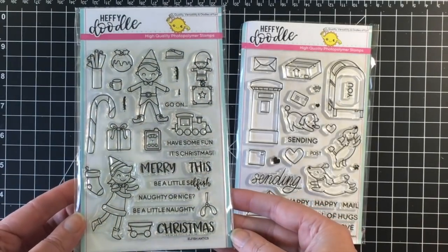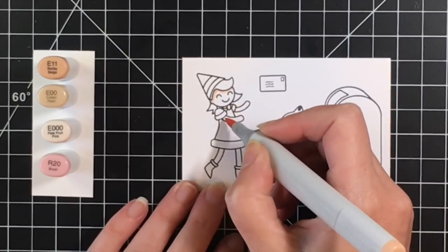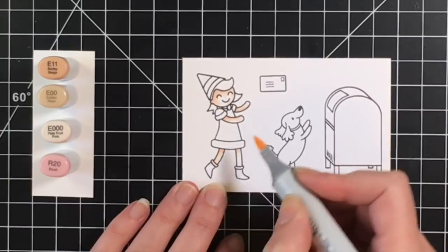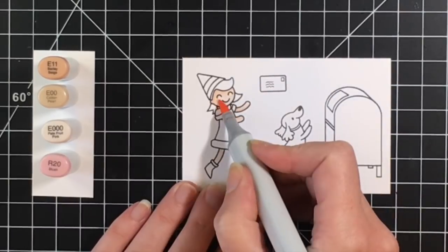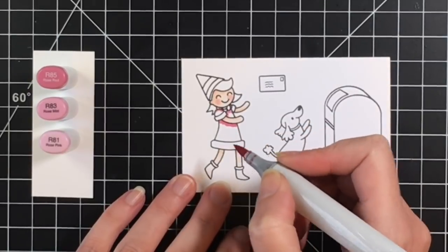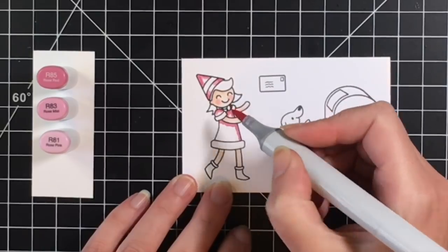Hello everybody, welcome back to the holiday card series. Today I'm using Elfish Antics and Yappy Happy Mail by Heffy Doodle. Heffy Doodle sent me these goodies to play with, so I'm excited to include them in the holiday series this year. For the first card I'm going to make with the Elfish Antics, I thought it would be fun to coordinate the little girl elf with the Yappy Happy Mail set to send a crafty merry mail card.